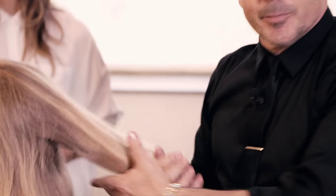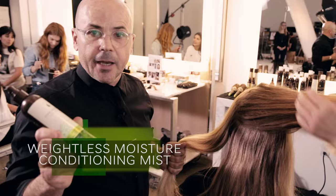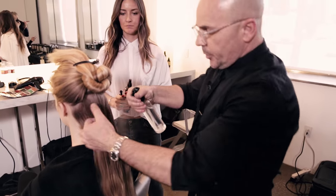We're going to start prepping her hair for the 2015 Macadamia Professional Advertising Campaign. Now we're going to move to the first step. I'm going to re-moisturize the hair with the mist, so we're going to spray, just re-moisten a little bit of water.